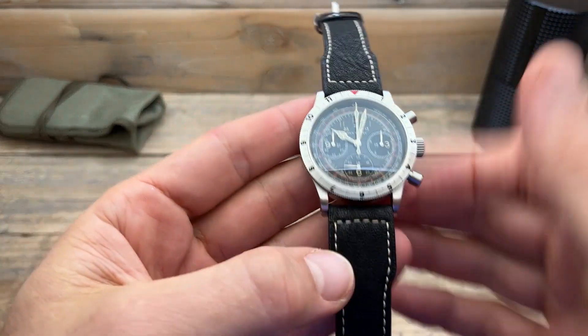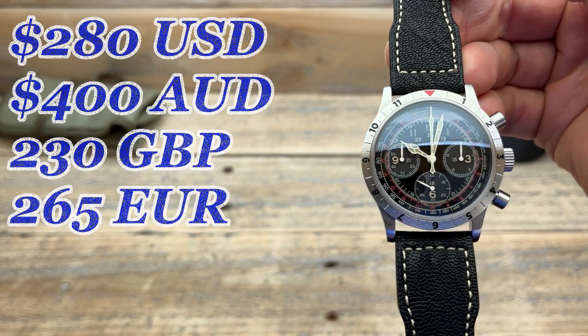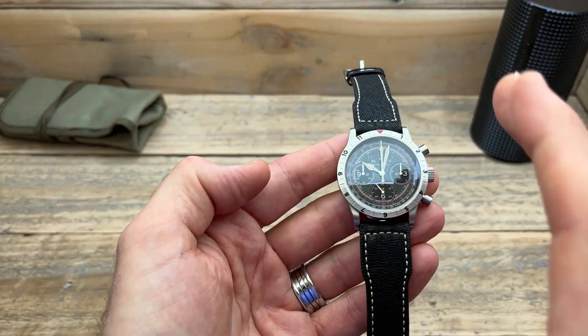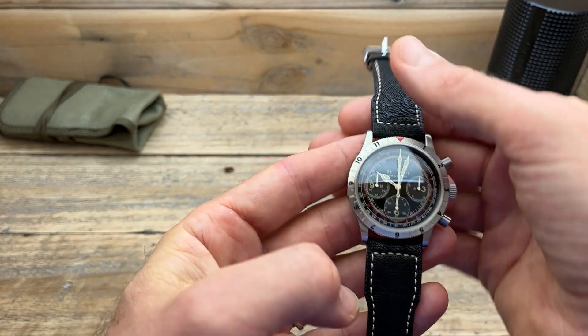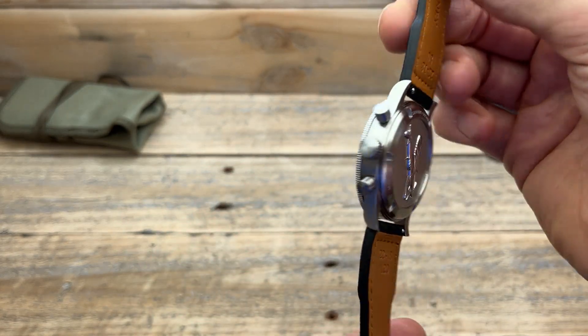This watch is 280 US dollars and I think that is really well priced. There is free shipping worldwide to most countries, though there are some shipping costs depending on where you are in the world, but at 280 US dollars even plus shipping, I think you're getting a lot for your money.